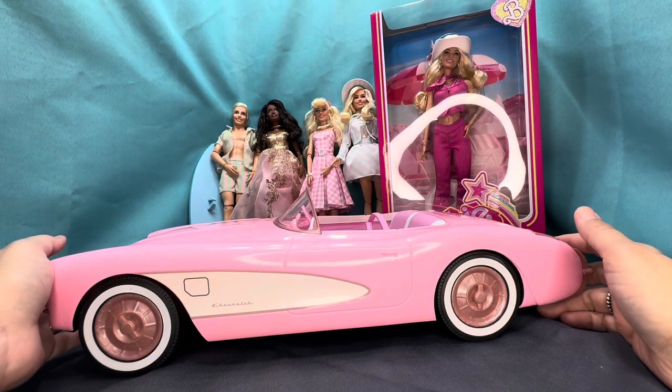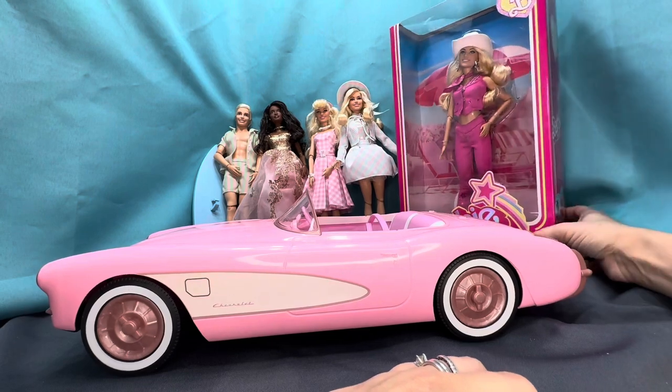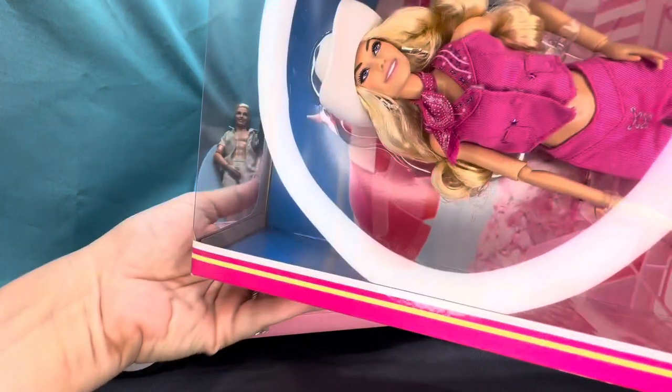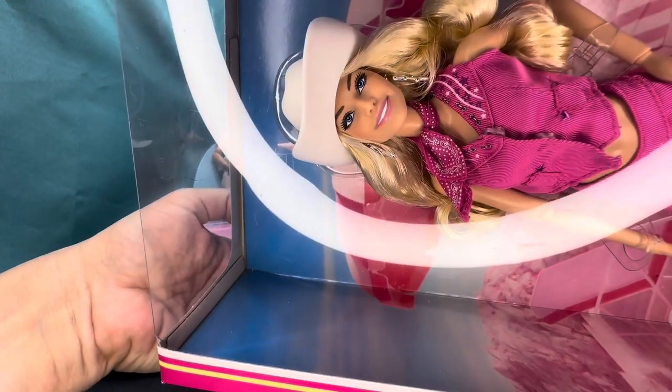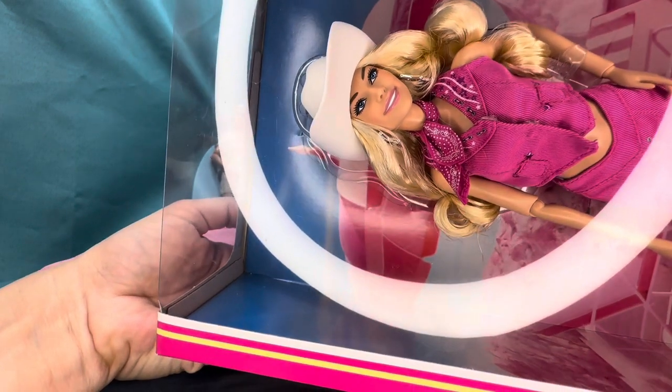Hey, you guys, welcome back to my channel. This channel is intended for adult collectors. Back here I do have Miss Western Cowgirl Barbie, absolutely gorgeous, but she's actually going to be staying in the box, so unfortunately I'm not going to be unboxing her for you guys.